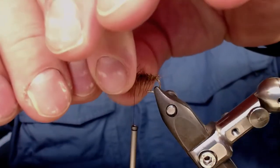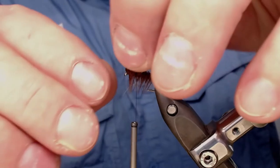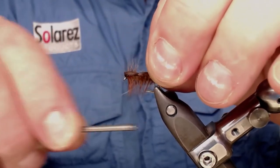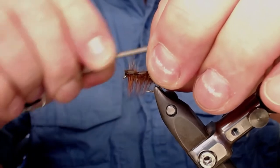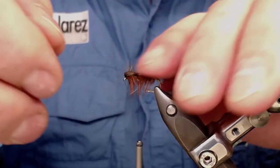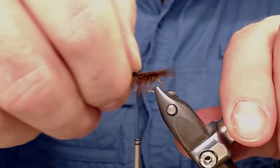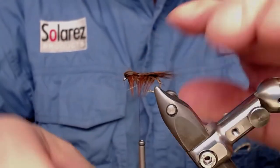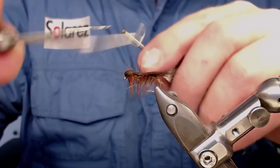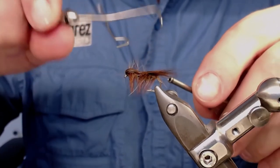Now here is the tricky part — try to get all the fibers you can and pull back. Wind this between the hackle and you'll get a nice wing there. Use your finger and the nail on your thumb to push down. Now it's time to make the whip finish — wind it through the hackle so we don't trap too many fibers.